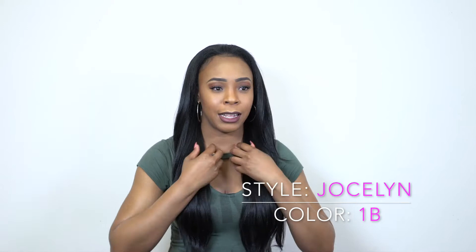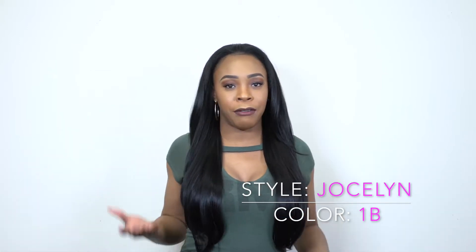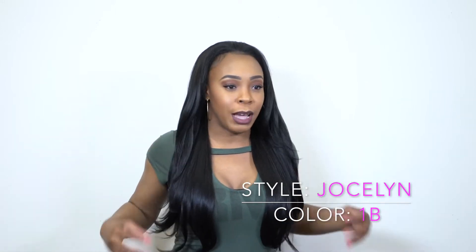The curls on the first one, the Amina, I like a lot better. I think I prefer the curls over the straight, but you have options to choose from. If you want to go straight, you can go with the Jocelyn. If you want to go curly, you can go with the Amina.